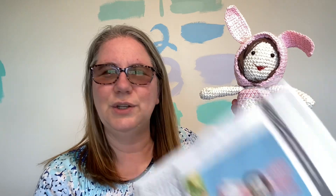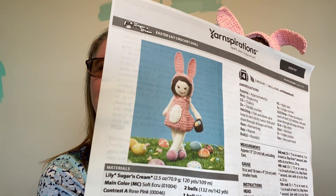She is bigger than I thought. When I looked at the picture, I was imagining some miniature little doll, but she's not huge — it's not like she's a doll baby or anything like that — she is bigger than I was expecting. I guess I should have known, since this is made with Sugar and Cream cotton yarn, and I wasn't expecting that for a doll. But she turned out really cute and I'm pretty happy with her.